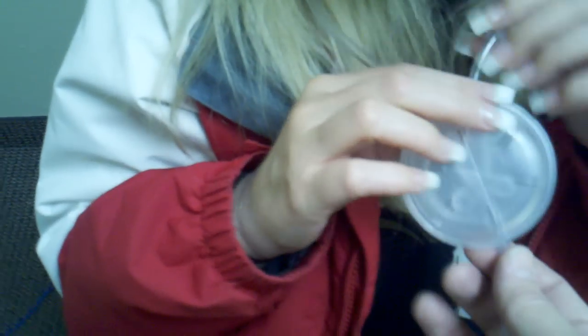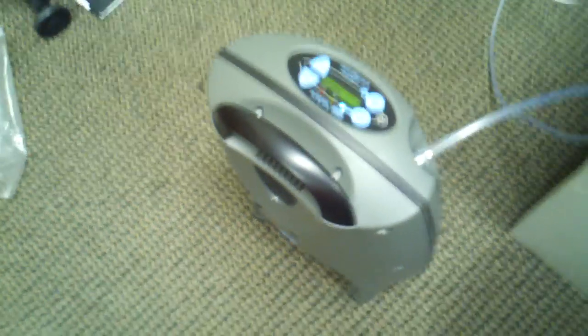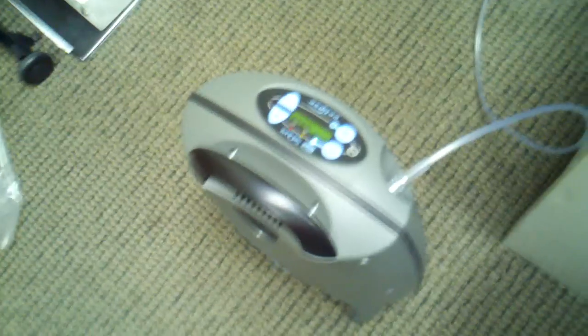When she breathes out, this is going to fill with pure oxygen, and then when she breathes in, it's going to hold it. This allows her to take a machine that only goes to 3 liters per minute and get it up to 5. Another cool thing when you're traveling with these machines on continuous flow is you are able to conserve the battery.